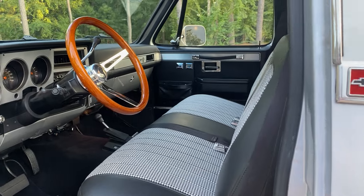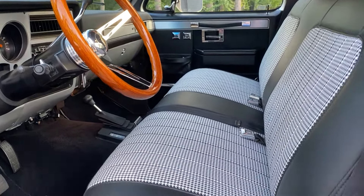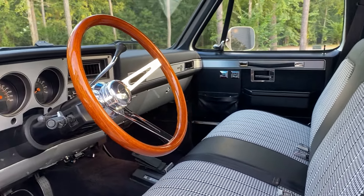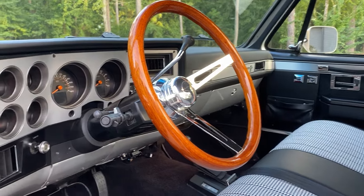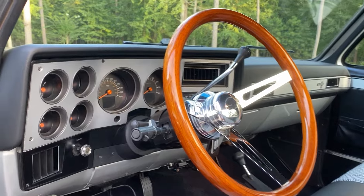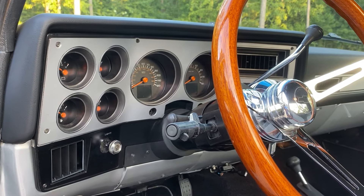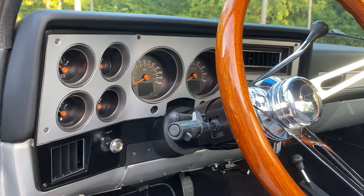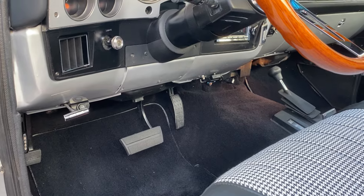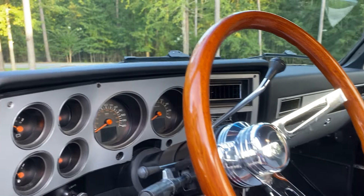Spent a lot of time on this with the black and white houndstooth with the black vinyl as well. That's a retro GT3 steering wheel with a Chevy bowtie horn button. We also have the RTX Dakota Digital dash — all digital — and the interior has all been lined with Dynamat material, so soundproofing is outstanding. Brand new dash.